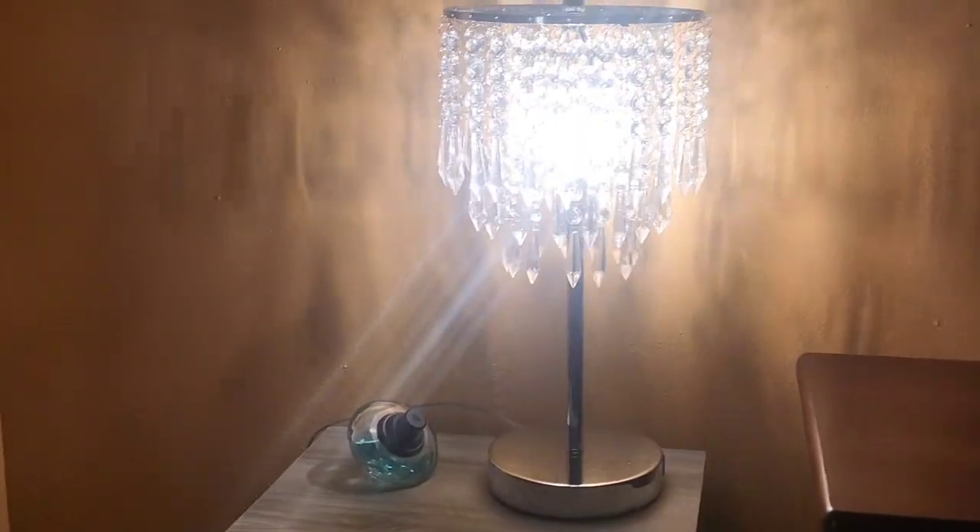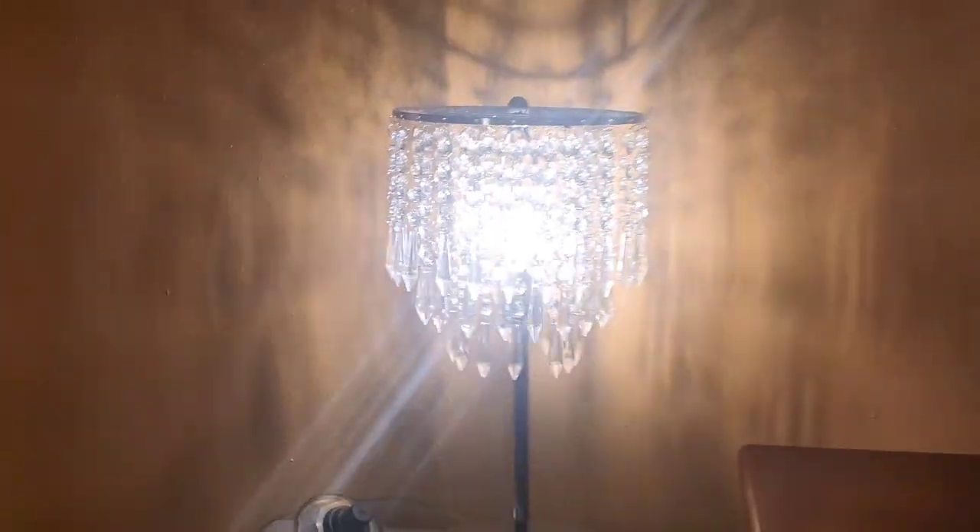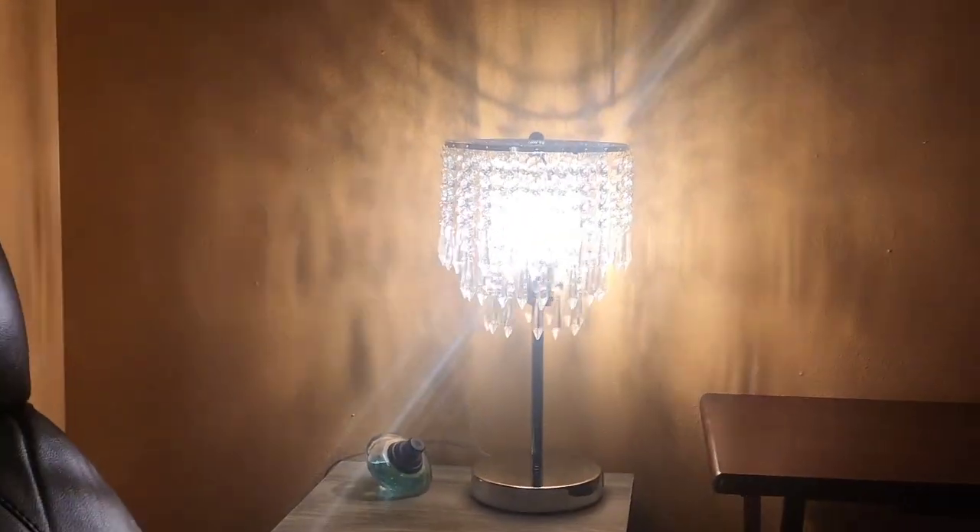What's up guys, Mr. Alan C here. I want to show you some beautiful lamps I got that have like a crystal type design, and they really put out some beautiful lights. So let's go take a look. Beautiful. Look at the shadow it casts. Isn't that beautiful guys?